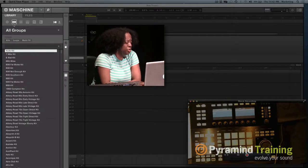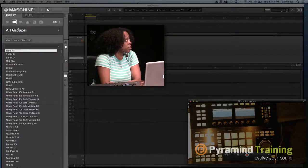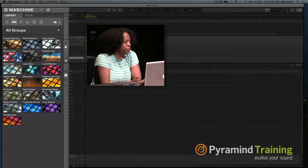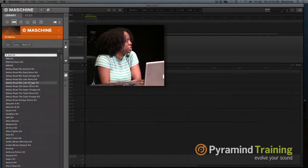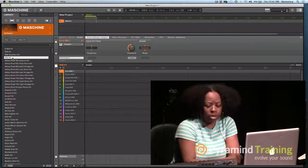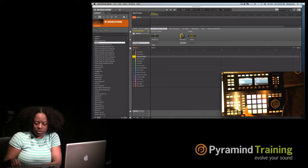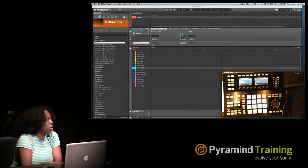When you go to this tab and go to All Groups, groups pretty much load up drum kits. When you load up a group, 16 sounds are going to load up. So if you're a first-time Machina buyer, you're only going to have the Machina expansion. You'll have a drum kit. If I click on the 909, it loads up all 16 pads — your kick, your snare, your hi-hat. That's where all your kits live.